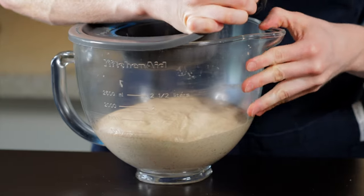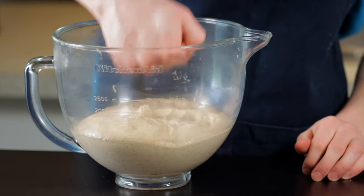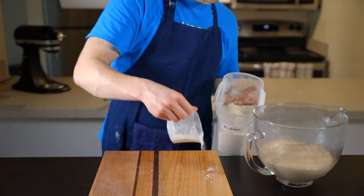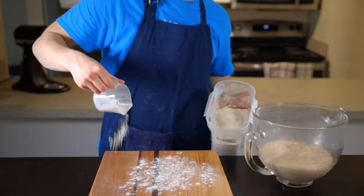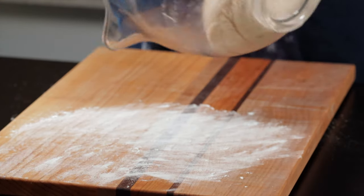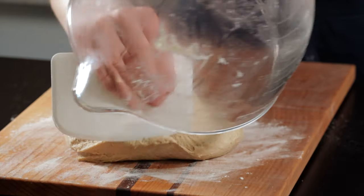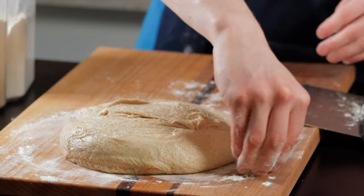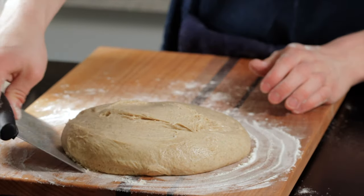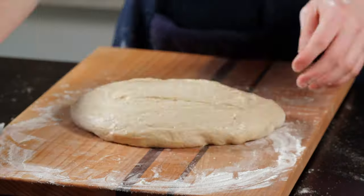Once the dough has doubled in size, remove it from your warm environment and punch it down to de-gas it a bit — then it's time for the final shaping. Start by dusting your surface with a light coating of flour, then turn your dough out onto the surface. Make sure to leave the top side of the dough unfloured because we'll need it to stick to itself during shaping. I like to drop some flour around the perimeter and work it underneath using a metal bench scraper to make sure the dough doesn't stick.